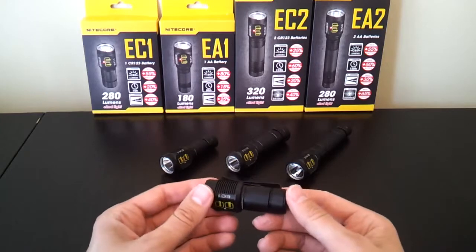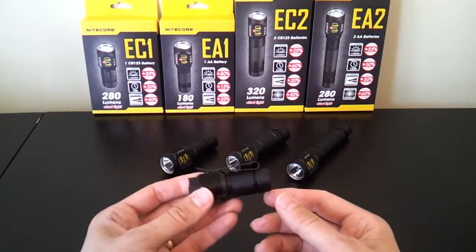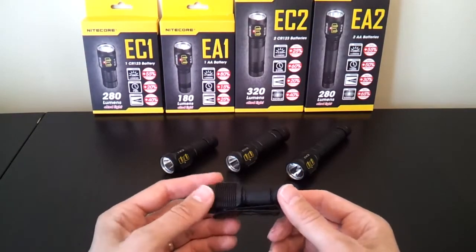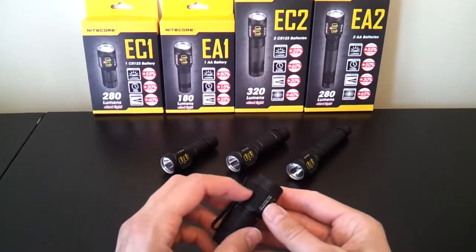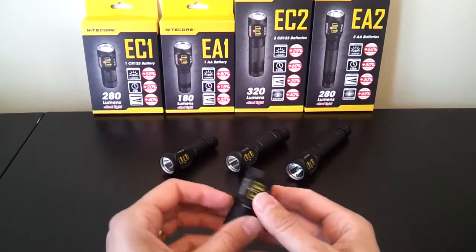The overall build is fairly solid. The lights have a reasonable weight, with a little more weight to the head than you might expect compared to a traditional light, probably due to the extra heat sinking and circuitry inside. There is knurling on the body — it's not overly aggressive, but not bad, so you have a fairly good grip. There are ridges in the head to help with heat sinking, and a flat area with the button.